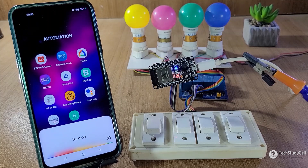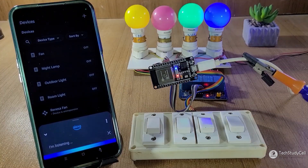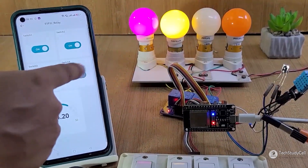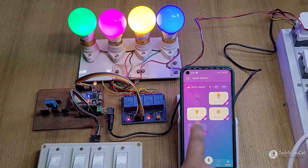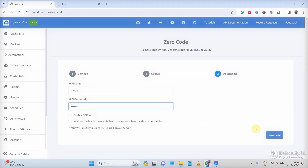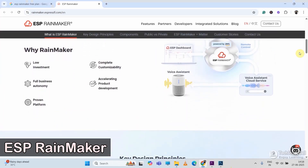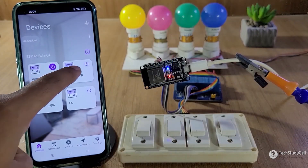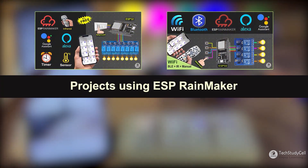So if you are planning to make a home automation project with Google or Alexa, then this video will definitely help you to select the IoT platform that meets your requirement and how you can use that platform to make your next home automation project. So without any further delay, let's get started. Let me start with ESP Rainmaker. It's one of my favorite IoT platforms, and I have made several tutorial videos on this platform.